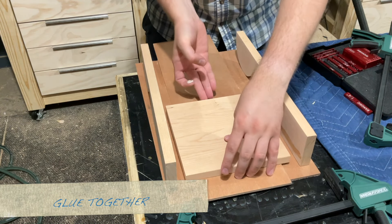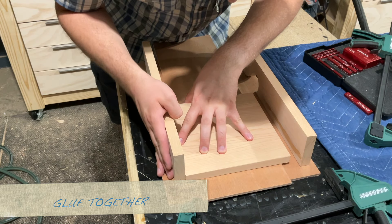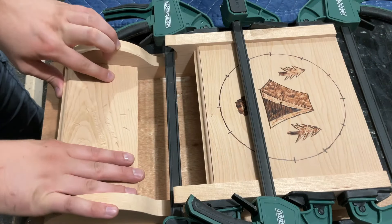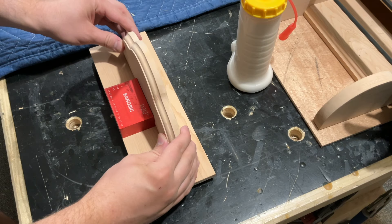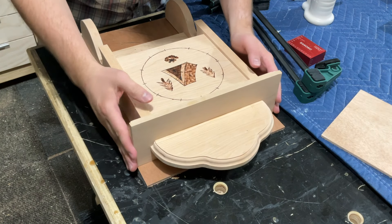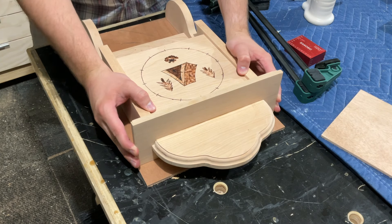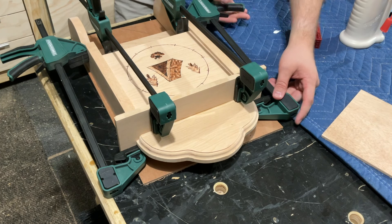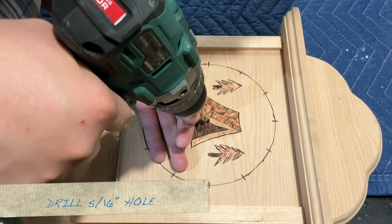Next it's time to glue everything together. I'm starting first with the clock face, getting that glued in place to the sides, and then gluing in the cross support. I'm not strengthening any of this with screws or dowels, but if you want, that would be a great choice to make it even stronger.